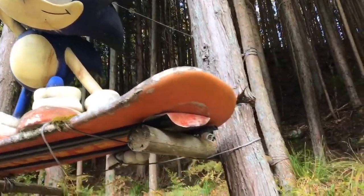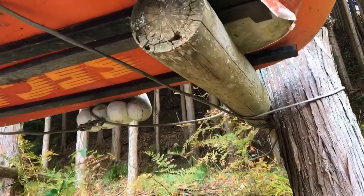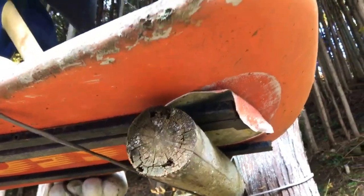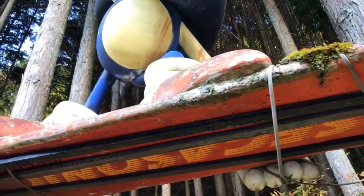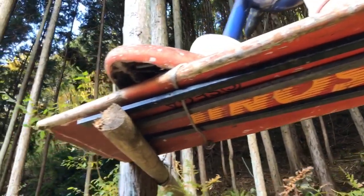Alright, let's get a little bit of a closer look on this. I'm going to try to be as careful as possible — I'm definitely not going to touch the thing. Maybe I might touch it, but I'm going to be super gentle.